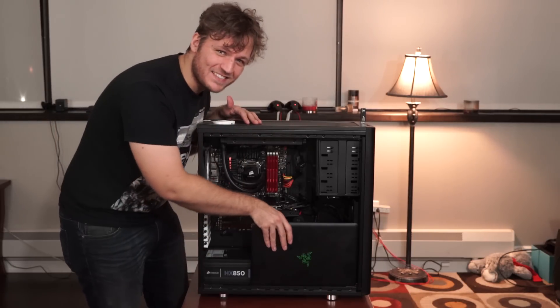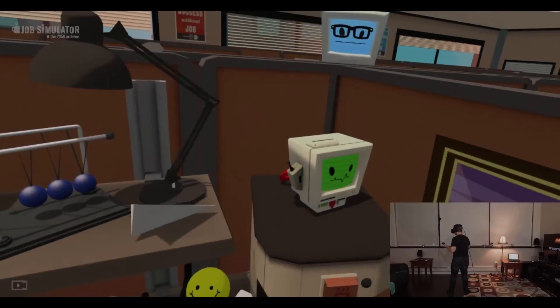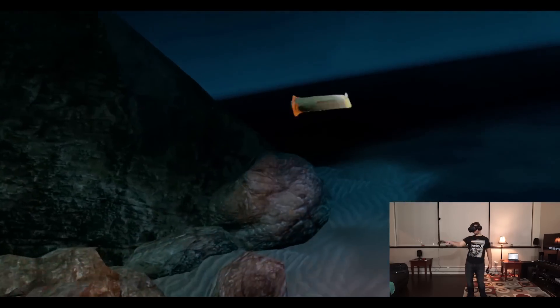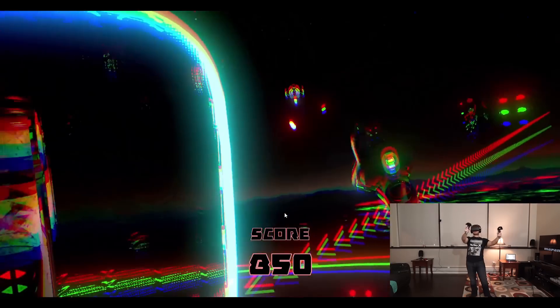As we pull off the cover and take a look inside, I kind of have the same question — can it run VR? Spoiler alert: I've already run preliminary tests on this laptop, and I'm pretty sure as long as this thing is plugged into the wall, we're going to have no problem doing virtual reality.